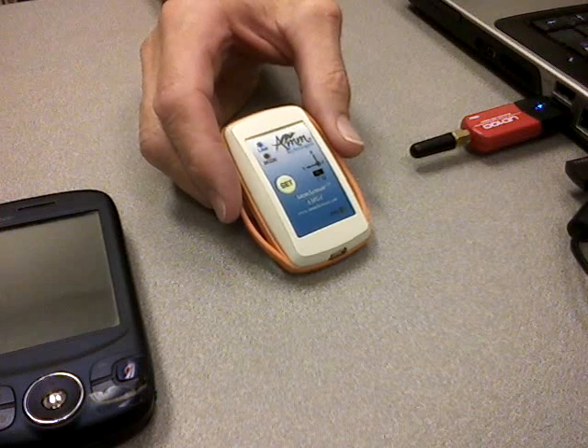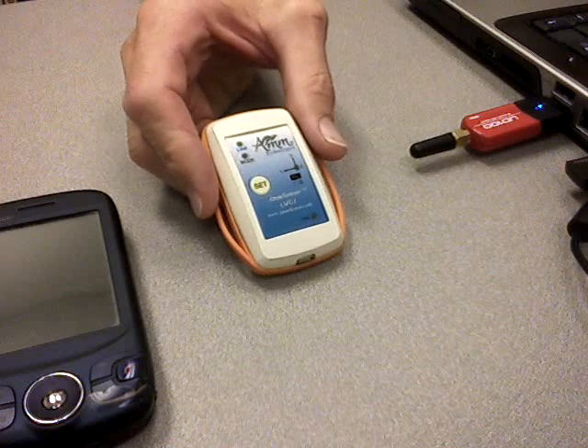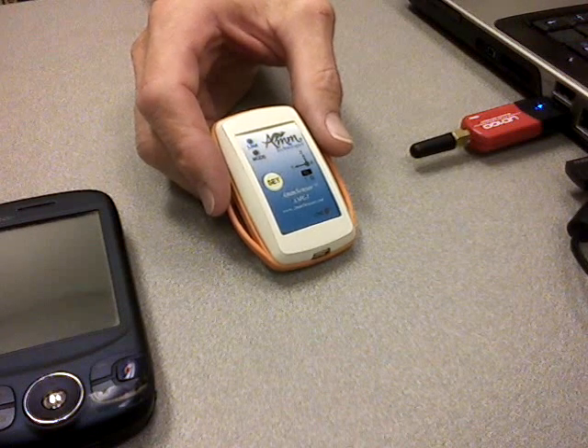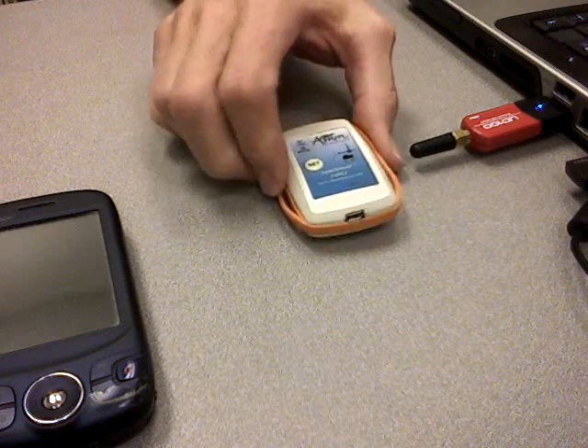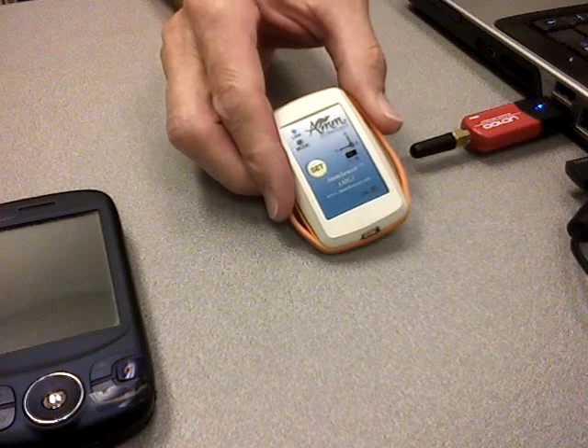What these three sensors allow us to do is they allow us to measure all kinds of motion. Effectively, when we put the three of them together, we can come up with 6 degrees of freedom motion, so we can measure angles — forward, back, side to side, and around. We can also measure positions — forward, back, up, down, left, right.